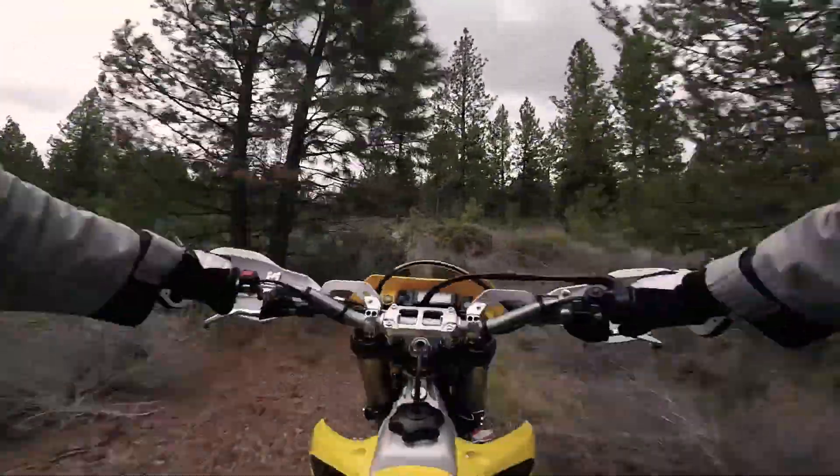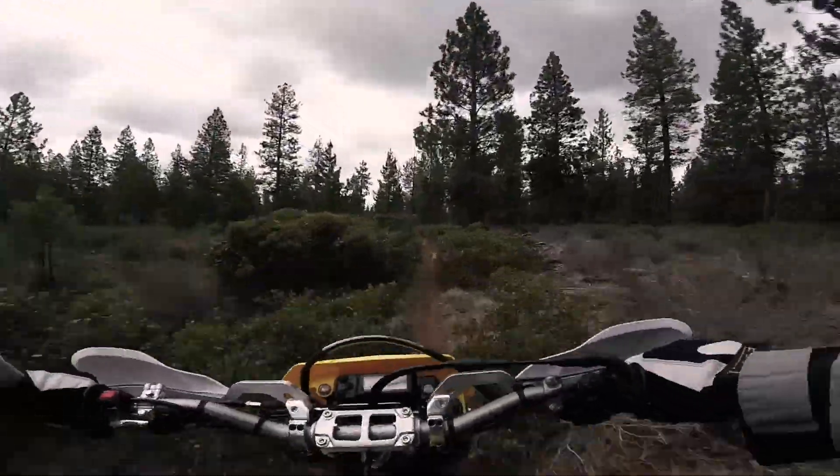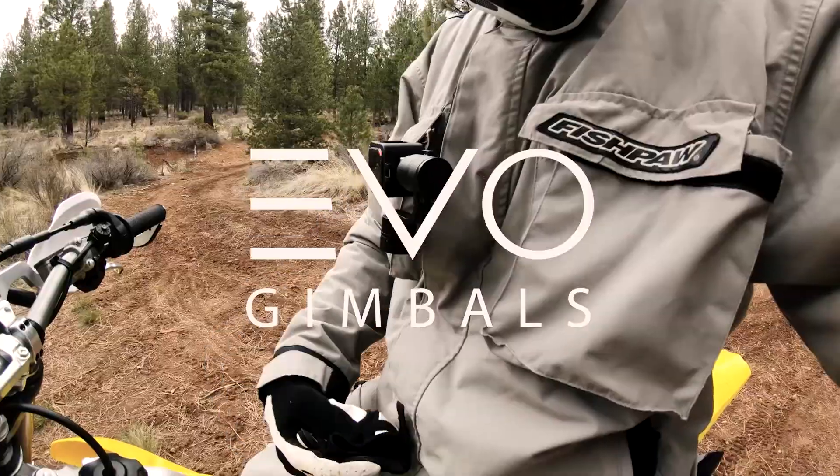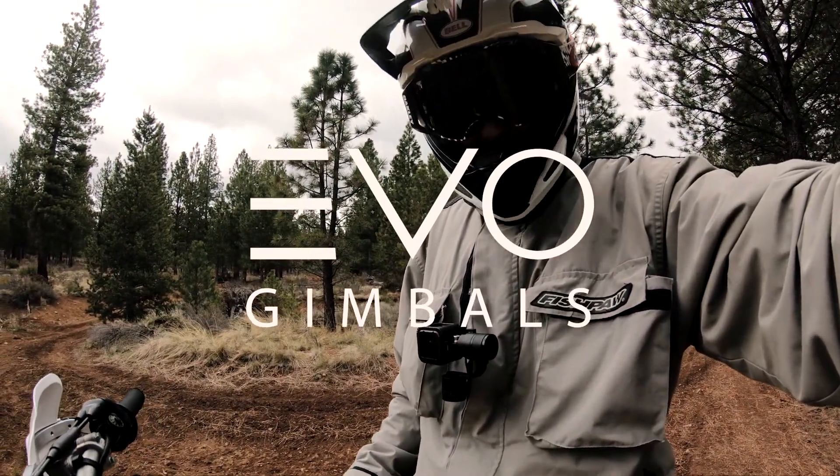We had some tests going on, some counterbalance testing, and now we've got our actual aftermarket product for sale on the EVO Gimbal's website — and it clearly works.